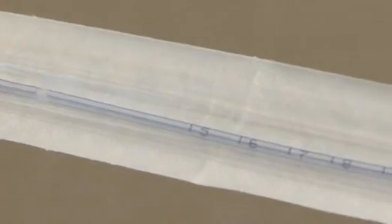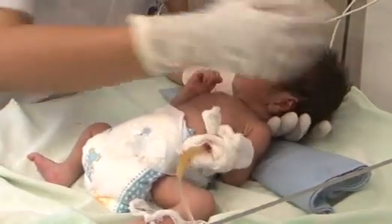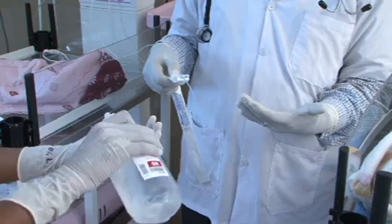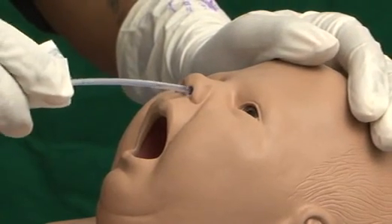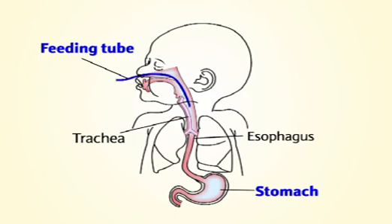Remember this length of the measurement by noting the graduated marking in centimeters shown on the tube. Position the baby on the right side or in the supine position with head elevated, or the baby may also be held in the seated position in the mother's or nurse's arms. Moisten the tip of the tube with normal saline. Hold the tube 4 to 6 centimeters from the tip and insert into a nostril pointing towards the same side earlobe. Use the natural bend of the tube to insert into the back of the throat until the marked point is reached at the tip of the nose.